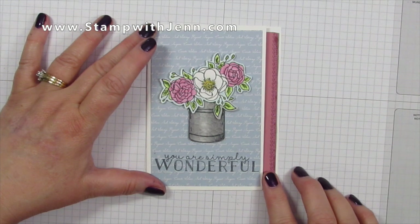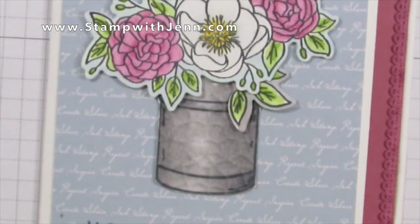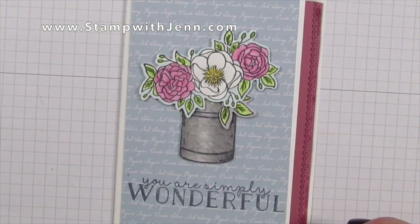In today's video I'm going to show you how to make this card using these flowers that look like they were just freshly cut from my garden and inserted into this pretty rustic milk can.